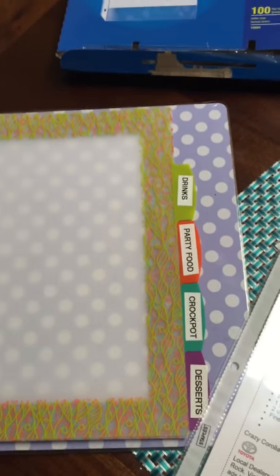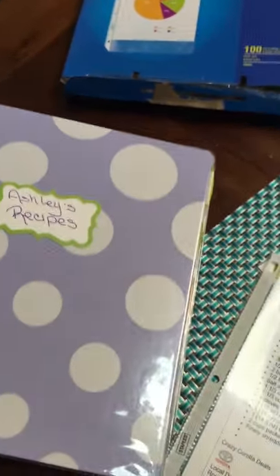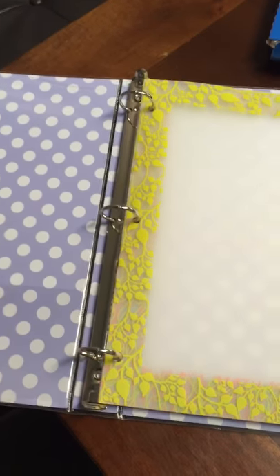What I will do is place these sheet protectors in my binder under the different categories, place this binder up in my cabinet, and now everything is nice and neat. This binder also has a little pocket in it so you can put some things there.